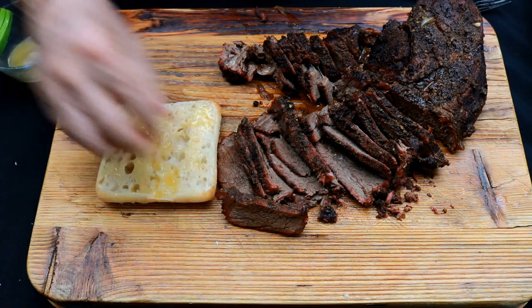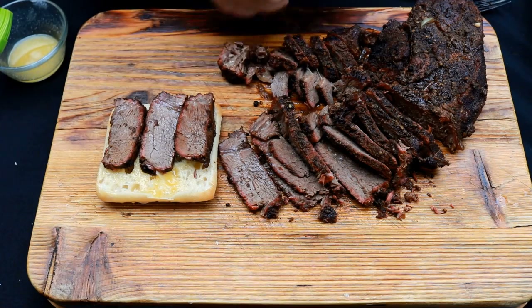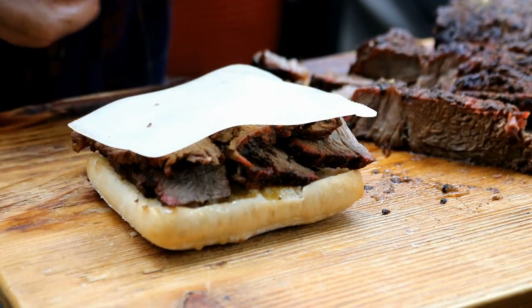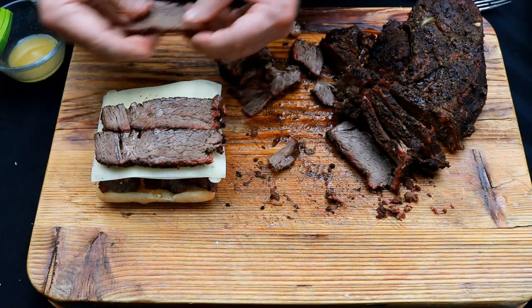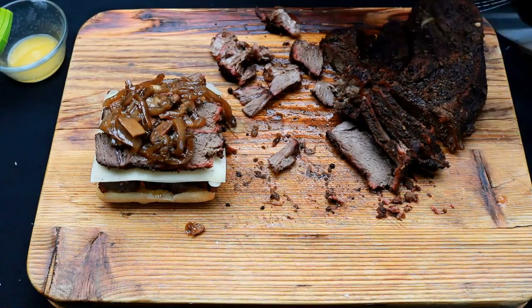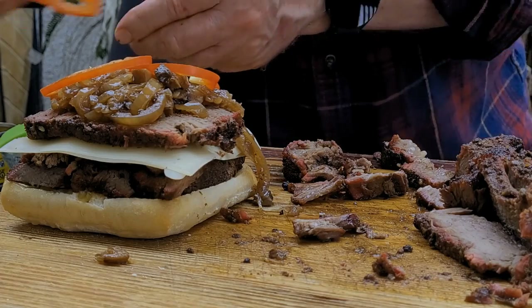Now let's talk about how we're going to make this sandwich. We don't want to be shy here — make sure we have plenty of that roast on there. I've got Gruyère cheese — I'm going to come in with one, two pieces of that. Then I want to lay one, two, three more pieces of that chuck roast. Then we've got those whiskey Kentucky bourbon onions — and don't forget there were some mushrooms in there also. Then to finish this off, just a little bit of that red pepper for crunch.